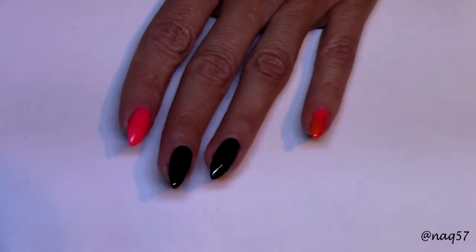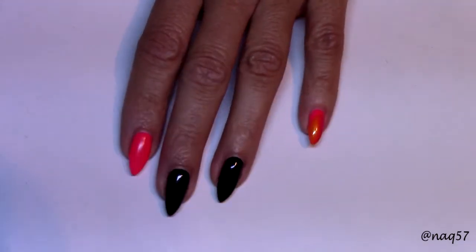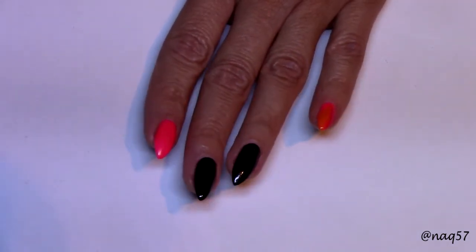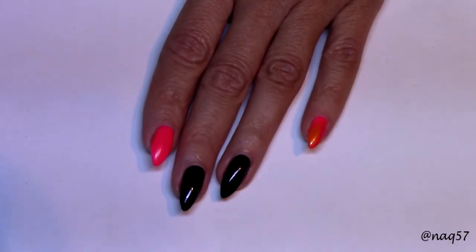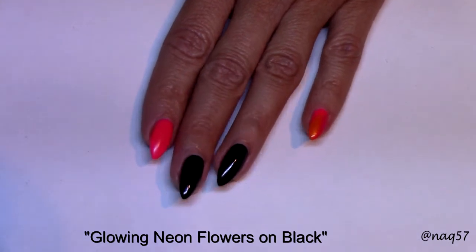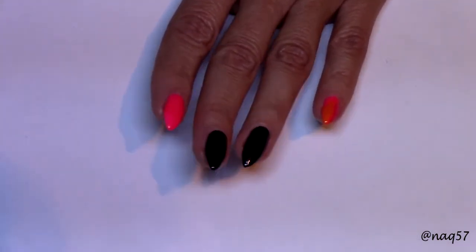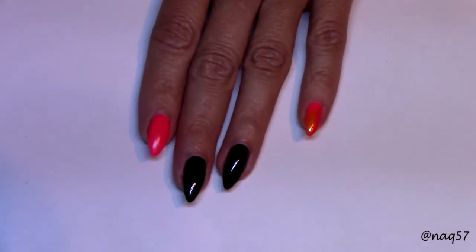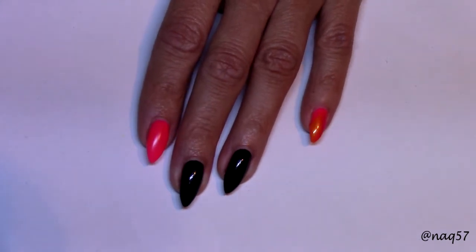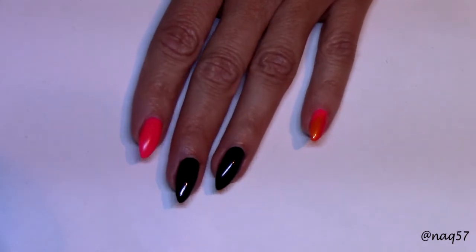Hello everybody, this is Nora. On this video I am going to show you how to create the design that you saw at the beginning of the video. This is a design totally inspired by Robin Moses — she called it neon flowers, or bright neon flowers on black. For this I am going to use several different neon colors. She used neon acrylic paint but I do not have neon acrylic paint so I am going to use my polishes.